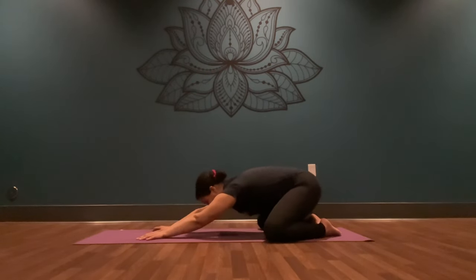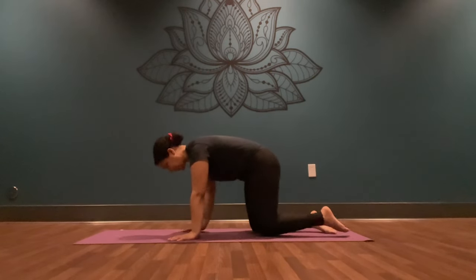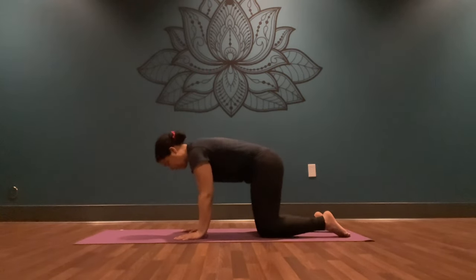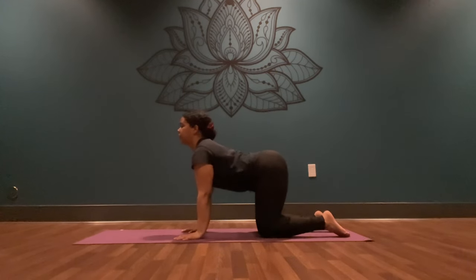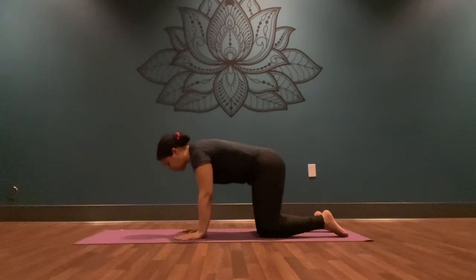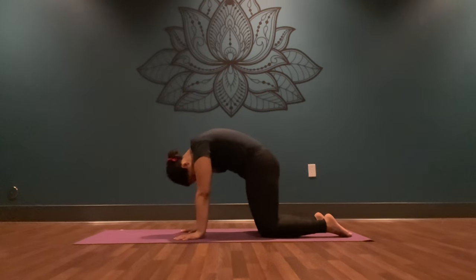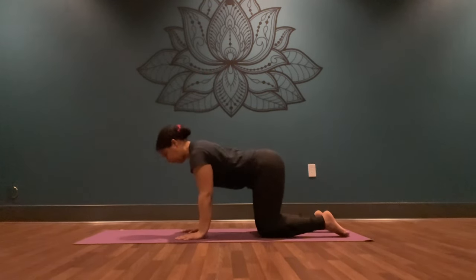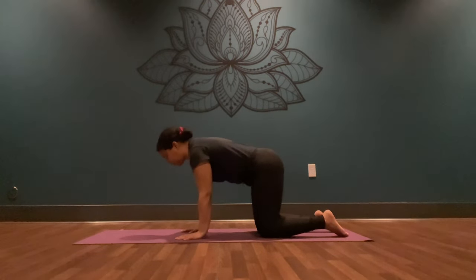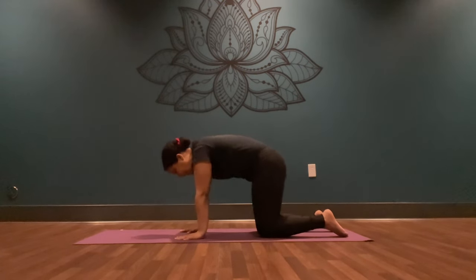On your next inhale, lift your chest up. Step your shoulders over your wrists, shoulder-width distance. Step your hips over your knees, hip-width distance. Inhale, sink your belly low, shine your heart through your arms, gaze towards the front. Exhale, round your back, press into both palms and tuck your chin into your chest. Inhale, sink your belly low, gaze forward. Exhale, press your palms, round your back. Continue to move here at your own pace.